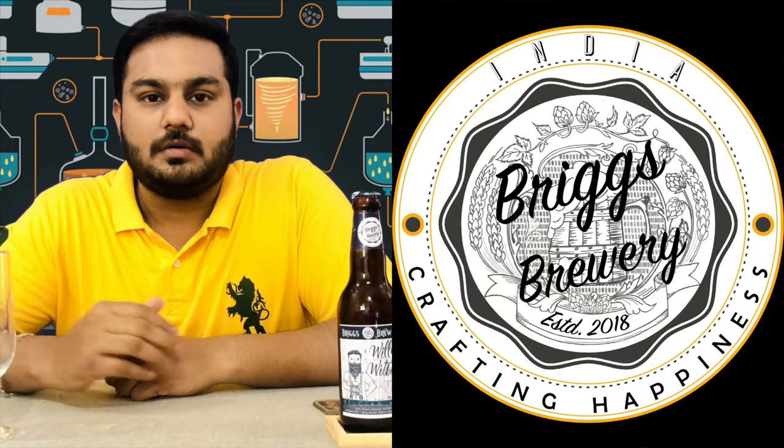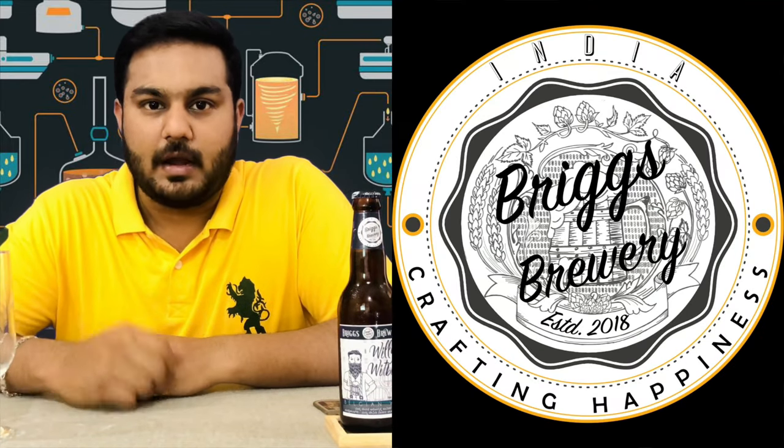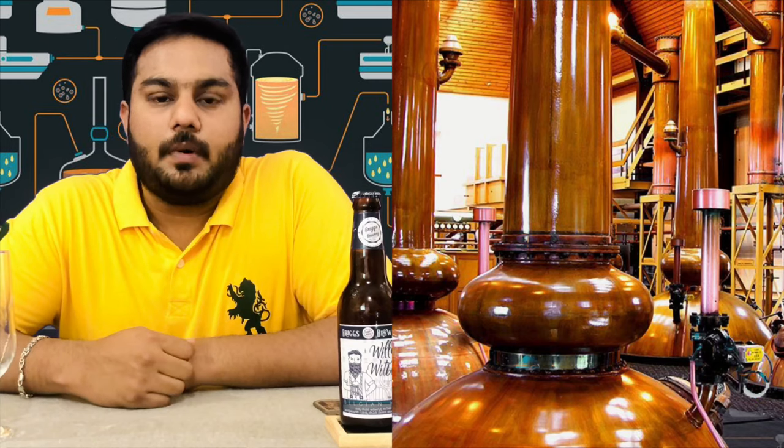This is called Bricks Brewery, and it is from Bangalore. This is a start-up company. The can appears to be made of copper steel.